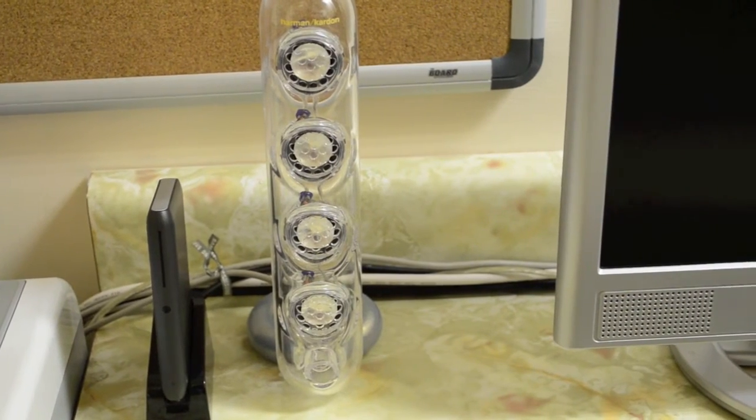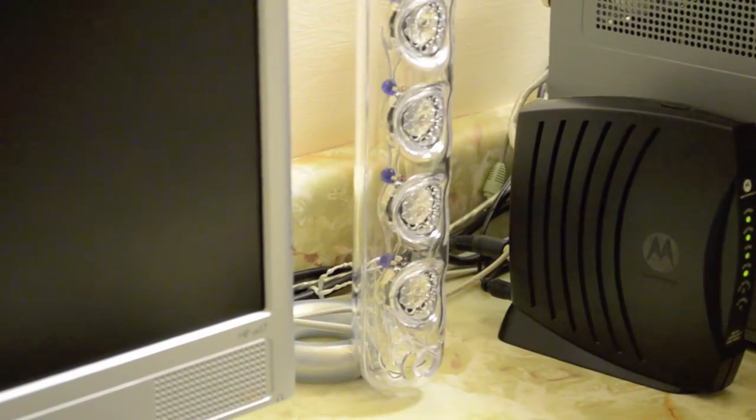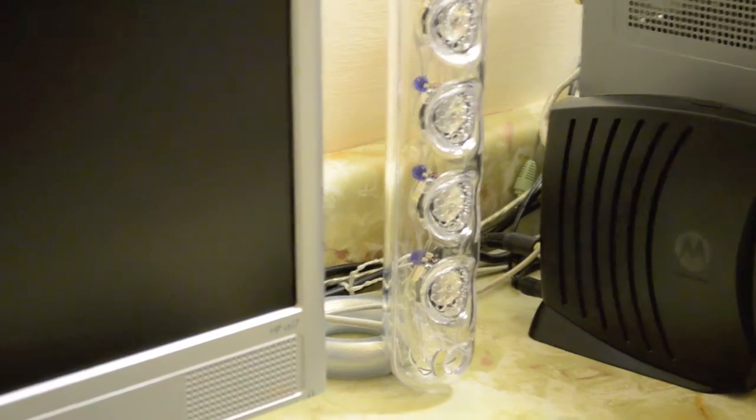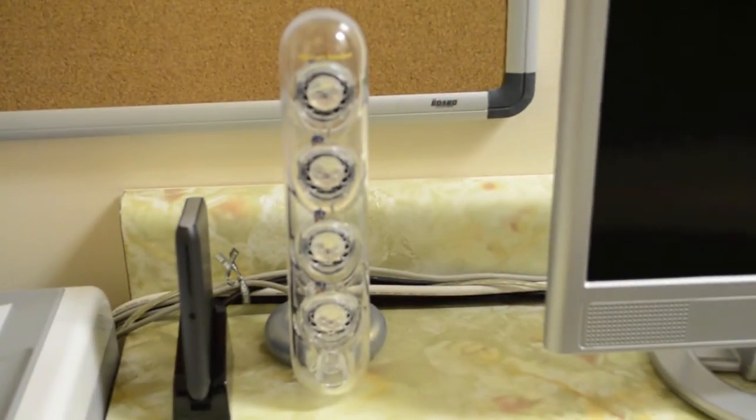Next we got the Harman Kardon Sound 6 speakers, which are beside the HP monitor and go along with the Harman Kardon subwoofer. It's been a pretty awesome stereo computer speaker system for the past couple of years and is definitely something I'd recommend if you're looking for a computer speaker system.